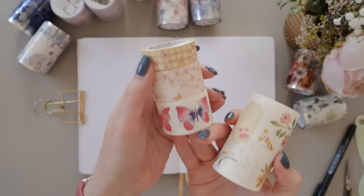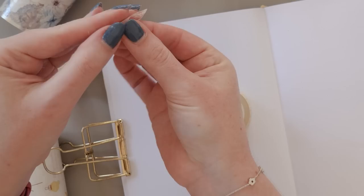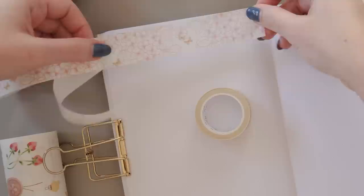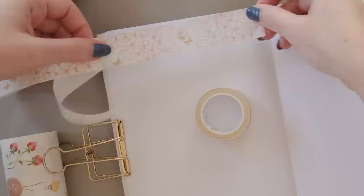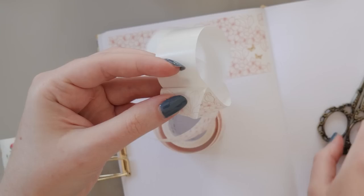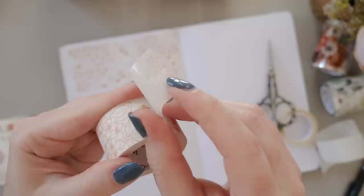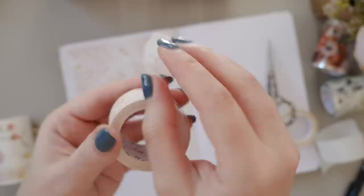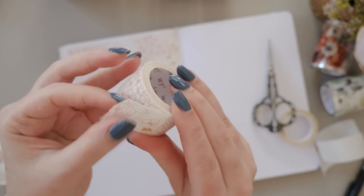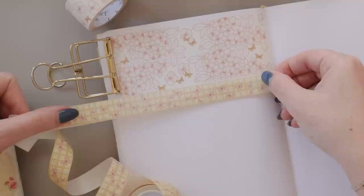Leaving behind the Christmas stuff — we've got one last washi sticker set to share today. This one is called Fragole e Farfalle — like the pasta. It has two solid rolls of washi tape with repeating patterns and two larger rolls with removable stickers. Fragole means strawberry and farfalle means butterfly, which makes so much sense because the stickers have strawberries and there's a roll that's just butterflies. The color scheme is a slightly muted mustard yellow paired with pink, and it's incredibly summery with lots of florals. I'll also show you my trick for storing washi tapes that have a backing: cut the backing a little bit before the end so there's a bit of sticky tape hanging out, and use that to stick it down to itself rather than needing a separate piece of tape.